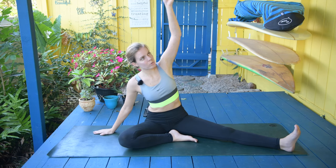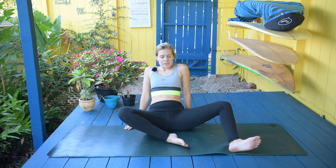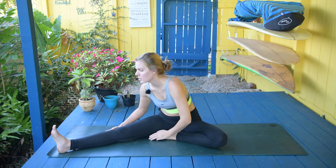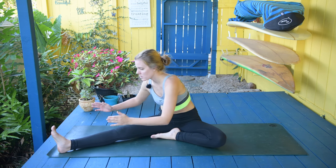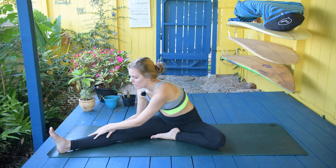Let's come out of the pose, just doing a slight counter balance for the other side, and then just shaking them out in the middle. Coming to the opposite side, flexing that foot, keeping it engaged. Then turning the body to the right side and lowering yourself down. Inhale and exhale.